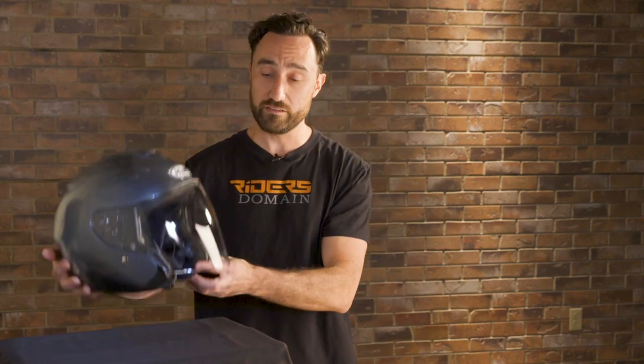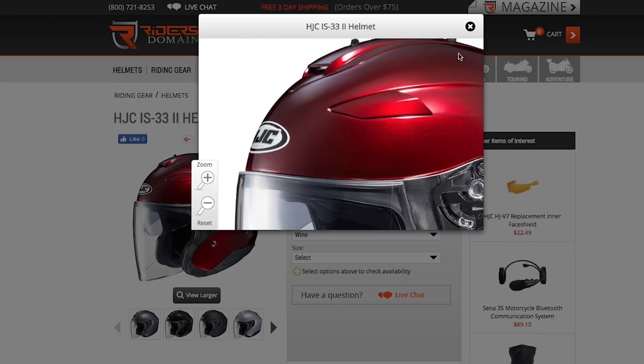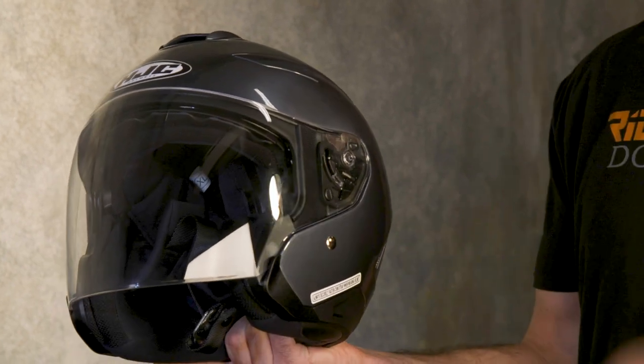One of the nice touches of the 33-2 is this optically correct face shield. As you can see it's nice and big. In addition to keeping you protected from bugs and rocks, this shield is going to keep you protected from about 95% of UV rays. If you want to upgrade to a different tint, HJC has a lot of different options available and they make it easy to get the shield off — they have a quick slide base plate system that allows for shield swaps without any fuss.